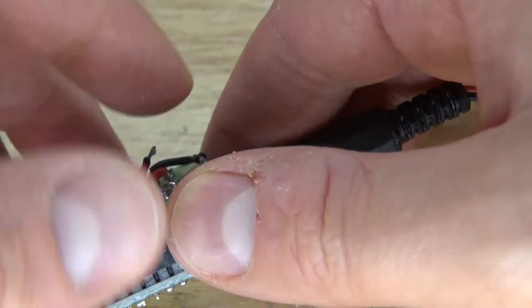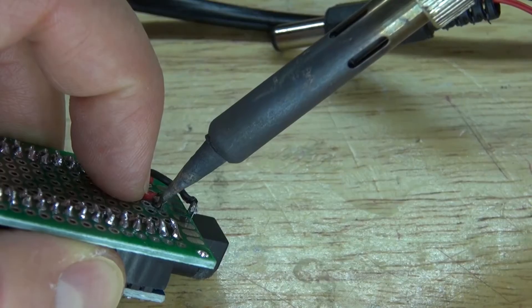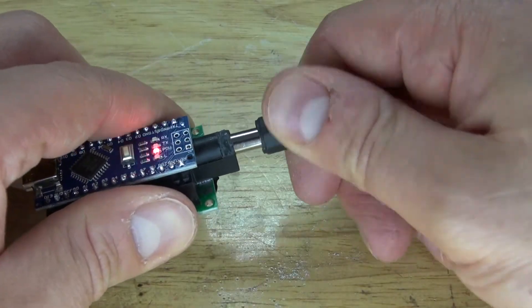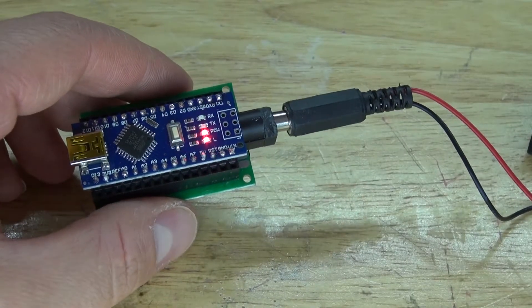The positive pin wasn't soldered very well, so add more solder onto that pin and now it works. This is why you do tests — to make sure everything is soldered correctly.